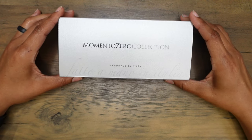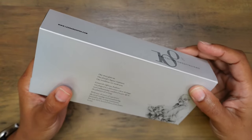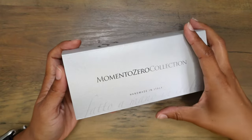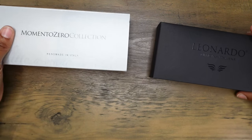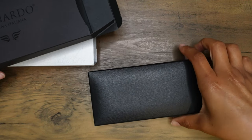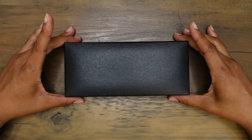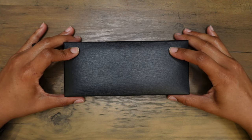I purchased this one directly from Leonardo Oficina Italiana. It doesn't have any details on it, but I am really hoping they remembered my request. This is the Leonardo Momento Zero — I believe it's the Nuvola finish. I ordered it with gold trim, but after seeing additional photos I preferred the look with rose gold trim.